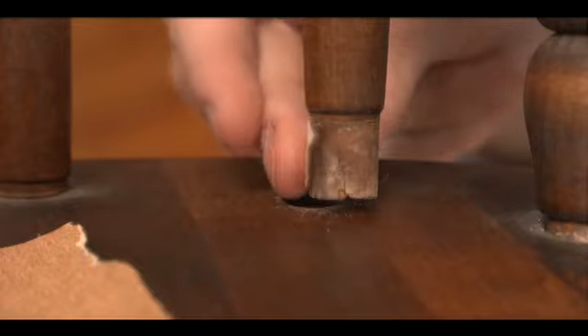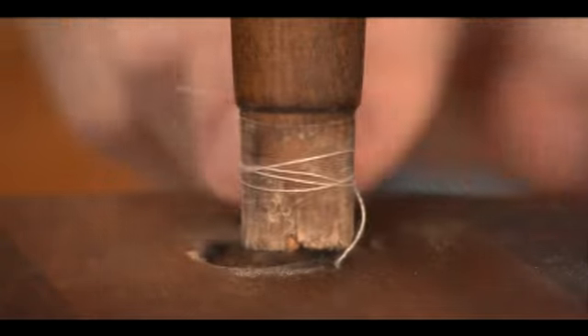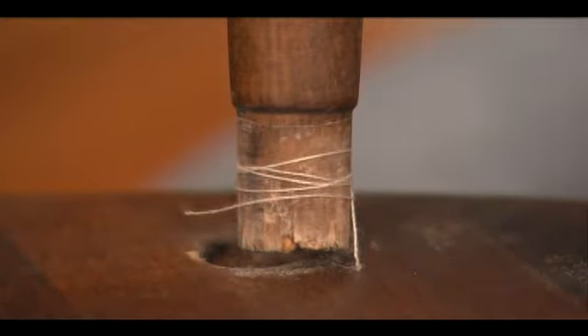If the joint was really loose, a little thread can help. Just wrap it around the dowel a few times to add width for a snug fit. This can be a little tricky, so just give it a few tries.